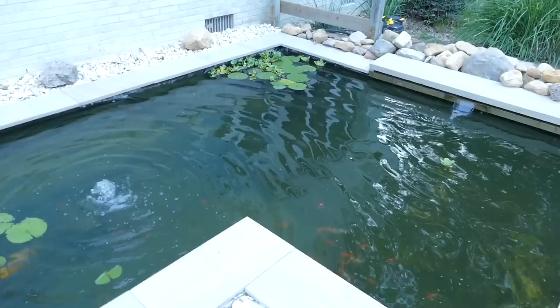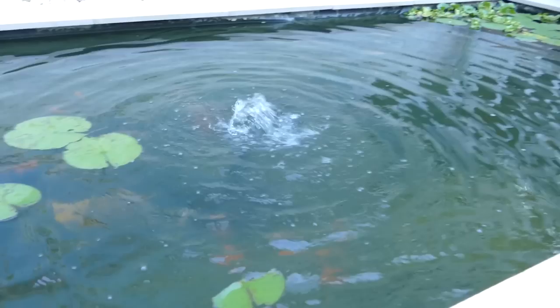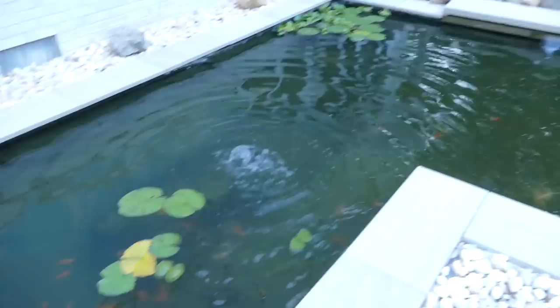I can increase the height with cinder blocks and whatever. We've got yellow lilies here and a white one in the back which has already bloomed — this one should bloom very soon, we've got the bud and a second bud about ready to pop up. We cycled the pond for several weeks before we put fish in, then added goldfish and two smaller koi, and introduced a few more koi as we went. Now there's a total of six koi, two shibunkins, and there were 30 goldfish little comets to start — now we're down to 29.